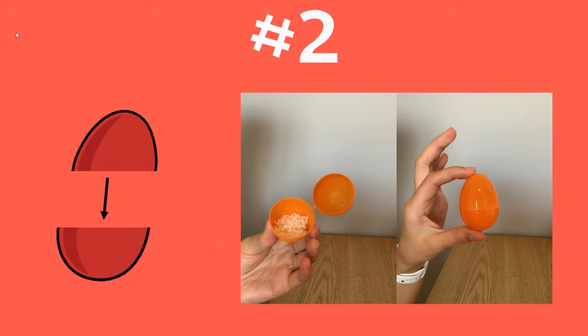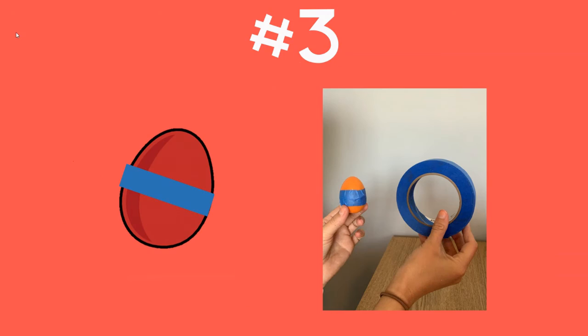Step number two: put the top on the egg so you have rice inside. Now you put the top on. To make sure that it doesn't bust open and make a mess, you need to tape the egg together. You can use any kind of tape you have at home — just tape the seam of the egg so it doesn't fall apart.